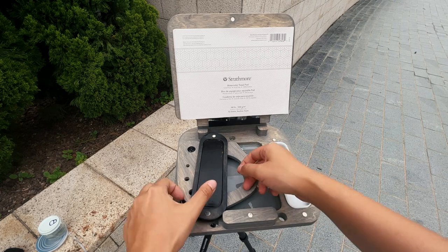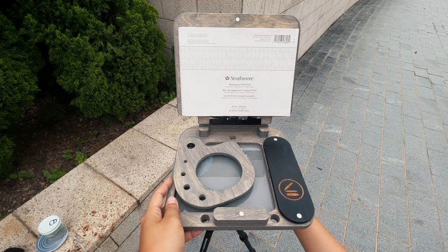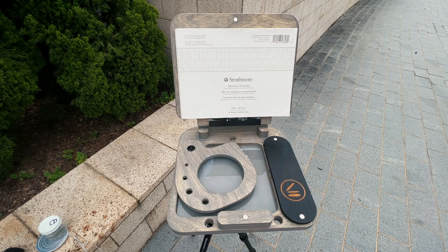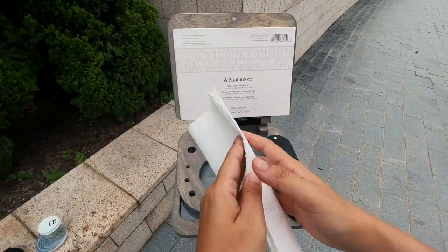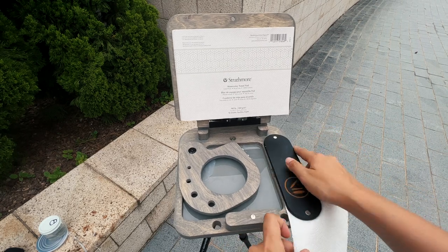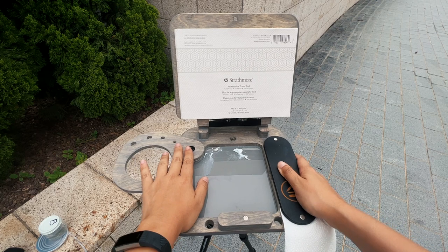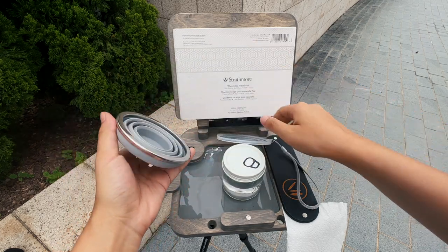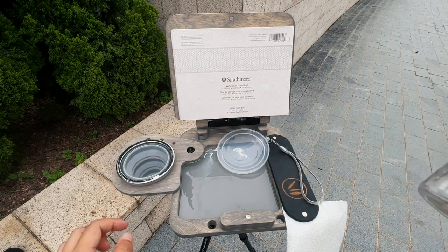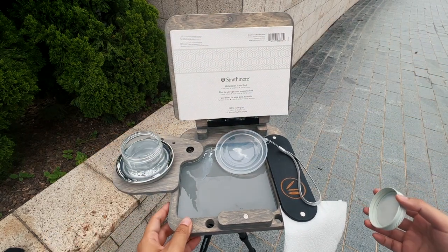The easel comes with a magnetic tray — I opted for an open tray and just cleaned it recently. It used to have a lot of dried colors in it, but I realized I don't paint with the easel frequently enough to keep colors wet, even though they do stay quite wet. It's magnetic, and what I like to do is attach my paper towel here on the side like so — it hangs off and doesn't get in the way of my paints. This is the cup holder, which fits the collapsible cup that comes with the cup easel.